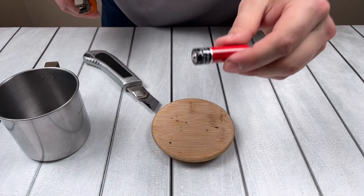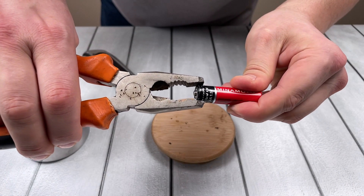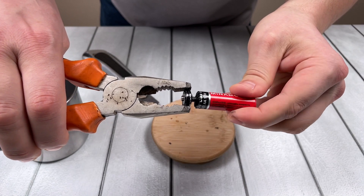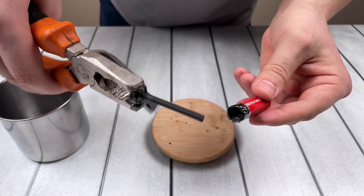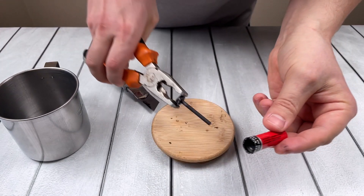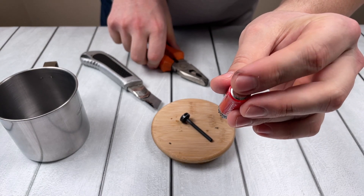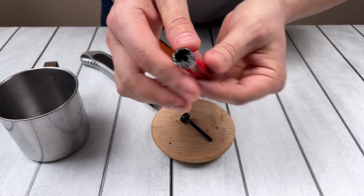We open the battery and carefully remove the rod — we will still need it. Also take the lower iron part from the battery.